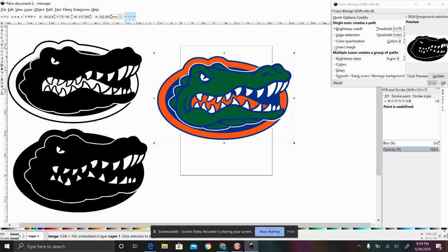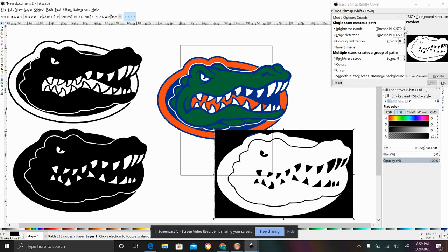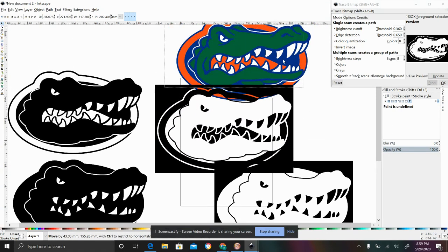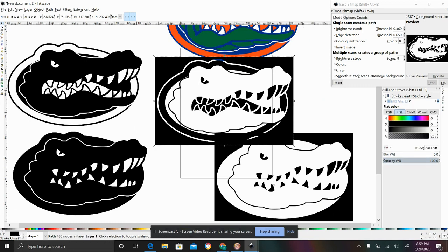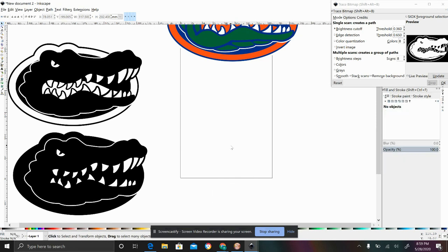You can also invert the image and maybe you'd have something like this, or you could decrease your threshold and maybe for whatever reason you'd end up with that image. There are lots of different ways to get this variation for making signs and using these images. Most PNG images can be transformed using the Trace Bitmap function.